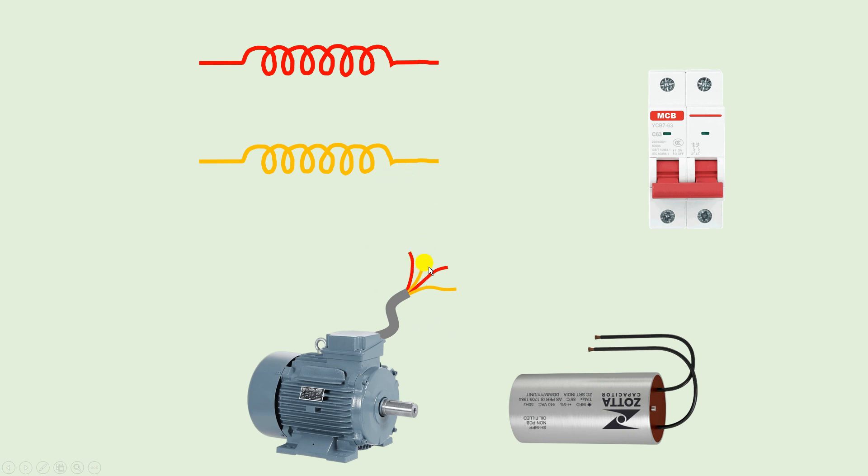Whatever values you get, check which winding has the highest resistance. If resistance between the red wires is low, then that is your running winding. If resistance between the yellow wires is higher compared to the red, then that is your starting winding. So after measuring, we determined red wire is running winding and yellow wire is starting winding.